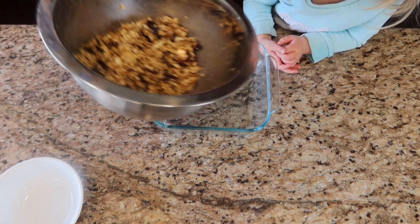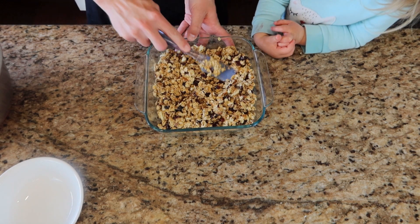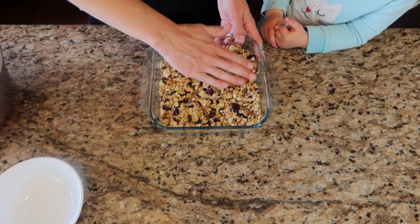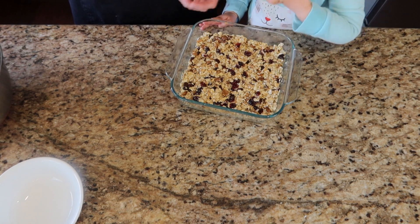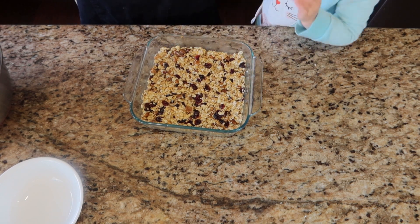We're going to take our mixture and dump it into an 8x8 pan, then spread it out so that everything is pretty much even. We're going to push it all down — this will help compact it together and is really going to help it hold together. Once you have everything matted down nicely, set it to the side and let it cool for about two hours.